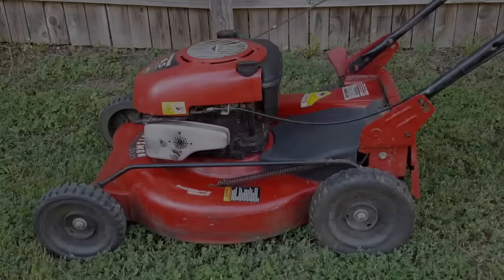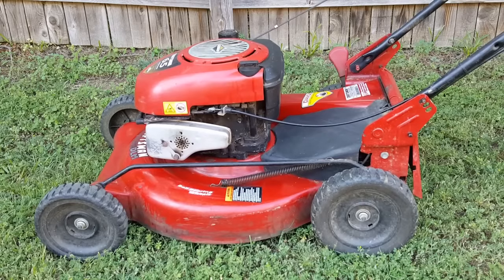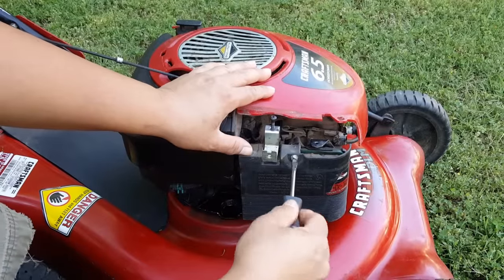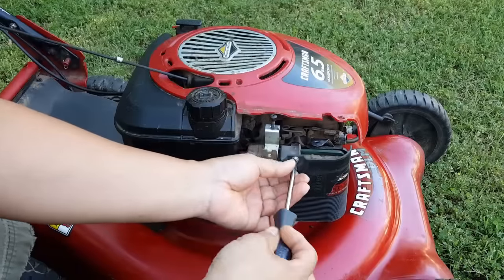By priming the mower and trying to start it. Now let's go ahead and take a closer look at the carburetor and see if there's a problem — and immediately you can see a problem: the carburetor itself is loose.